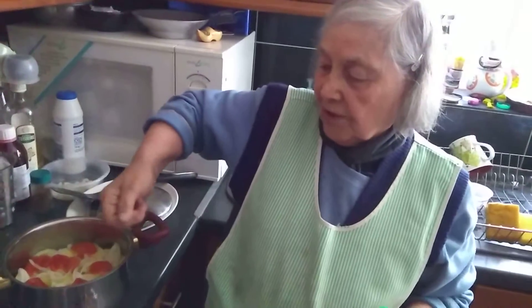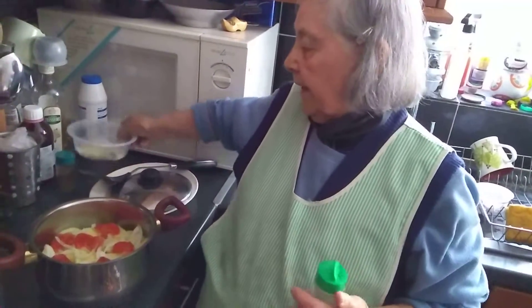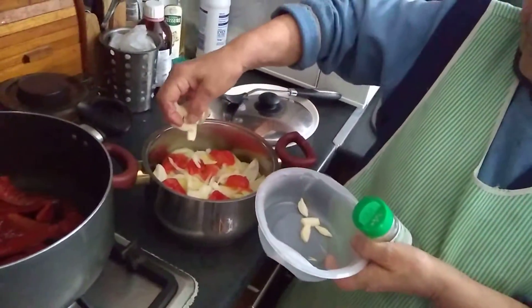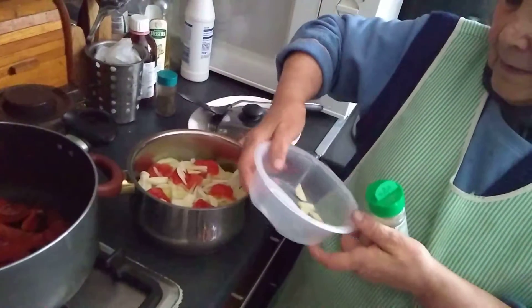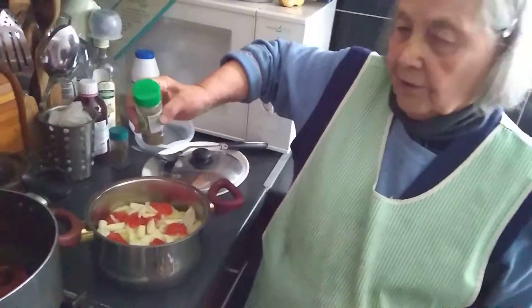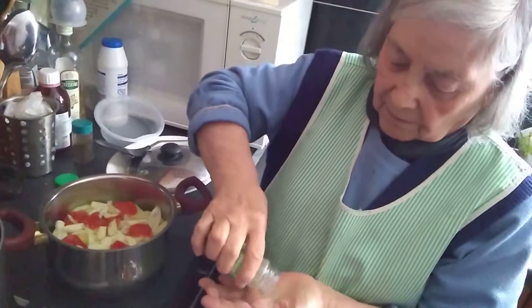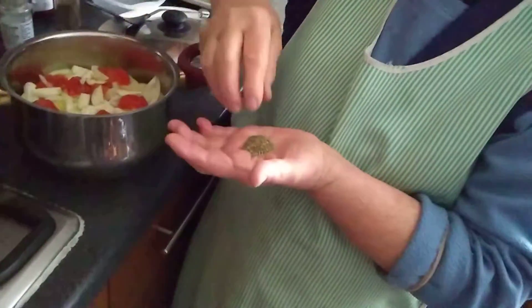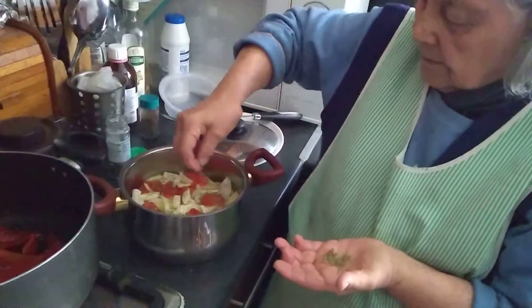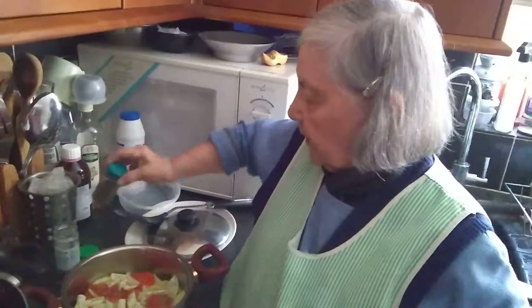Then one onion, just like one onion, put on top. Put some tomato, and put some garlic. Oregano, pepper.